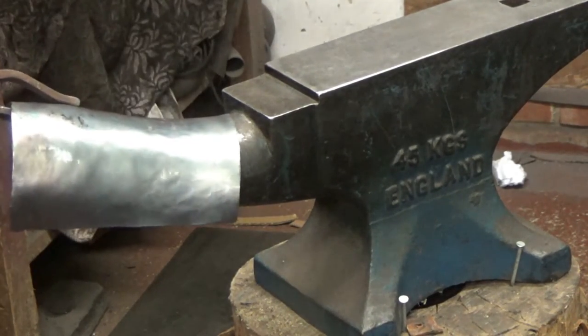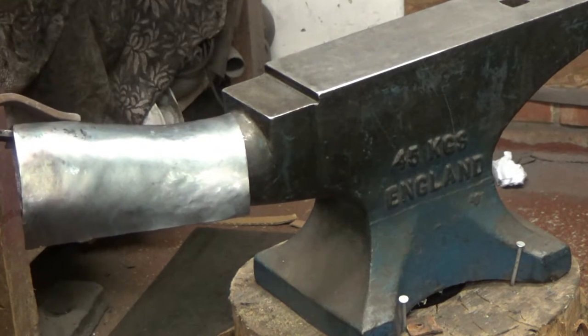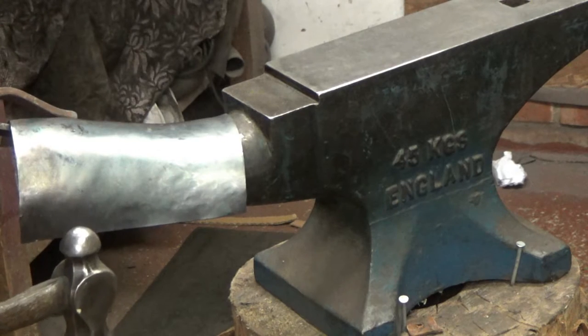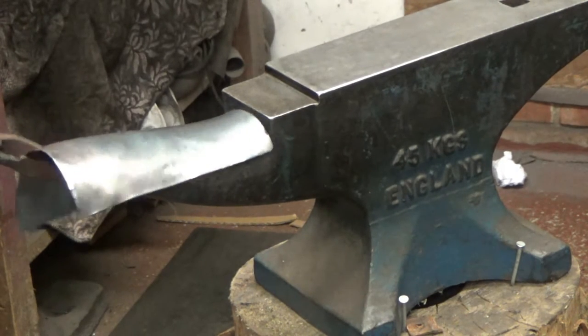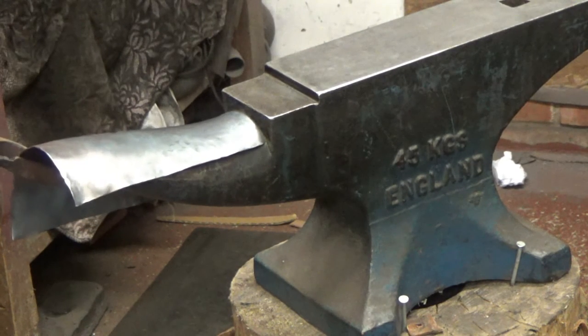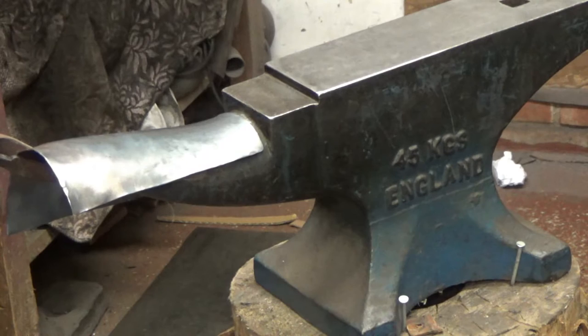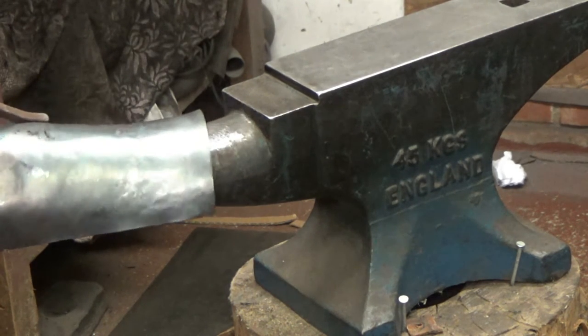Remember, this shape depends on where you are geographically and where you are in history. There are different shapes and different standards — some lower-status armour of the 16th century looks very different from higher-status armour of the same period. Be sure where you are in time to make the right shape.